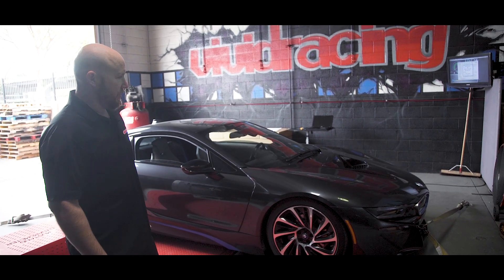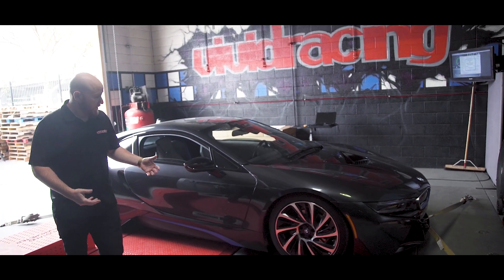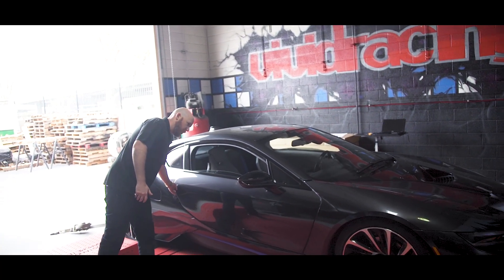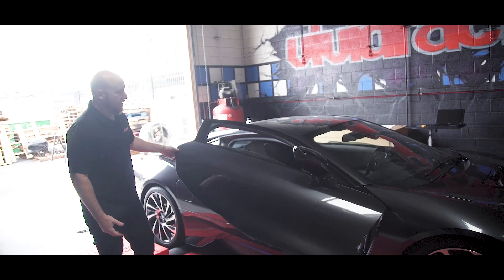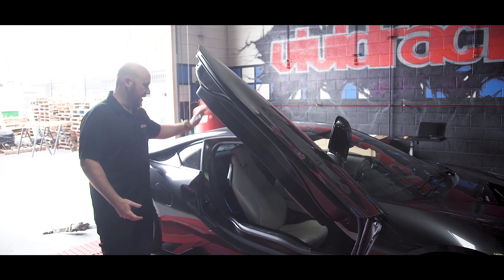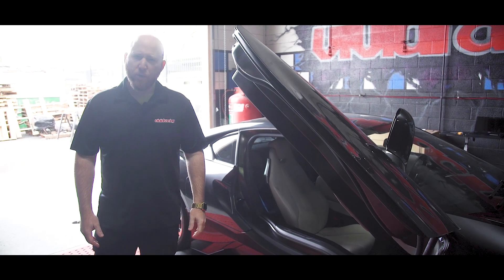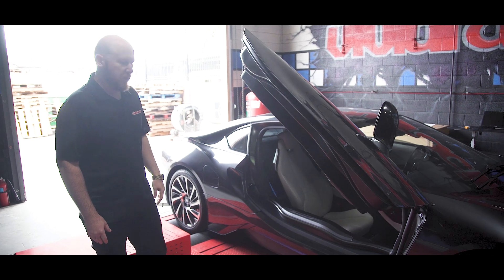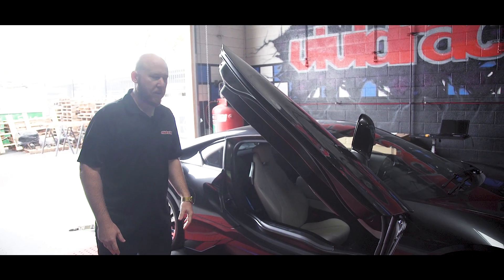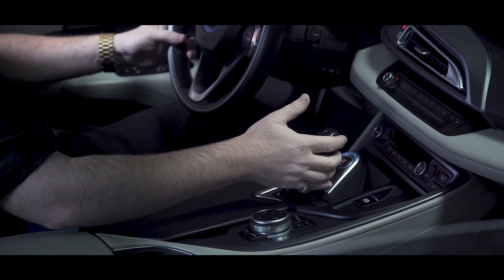Everything is carbon fiber construction, the big vent in the hood, the doors that open up — reminiscent of our project McLaren, so it's kind of fun. Probably easier to get in and out of, but you can see all the composite construction that the car has. Pretty lightweight, 3,300 to 3,400 pounds. So we'll go ahead and get this set up, run it on the dyno, and get some baseline numbers and go from there.